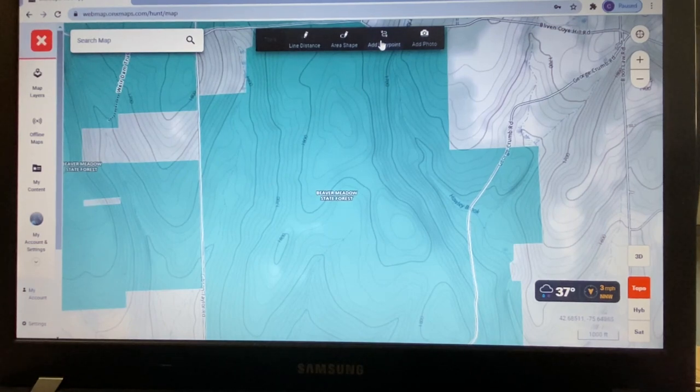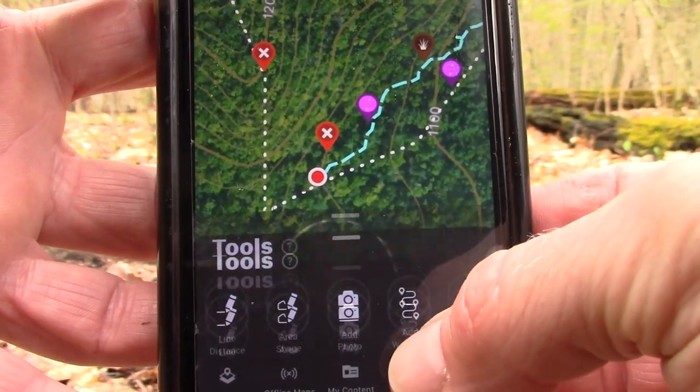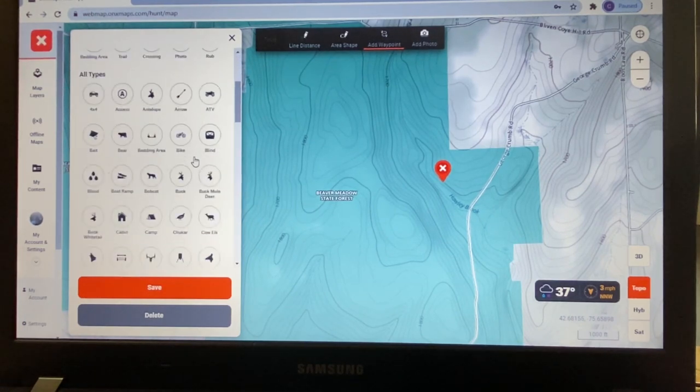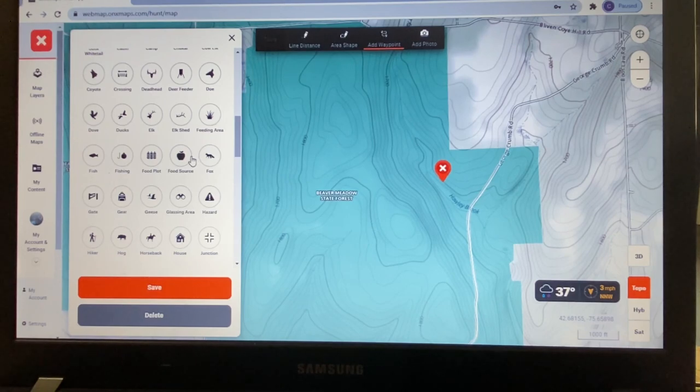I'm going to start in this public land by looking at the topography and plotting some waypoints for places I want to check in the field. It's easy — click add waypoint and you get an exhaustive list of different waypoint types, plus recently used ones. On the desktop version you get eight or nine recently used functions, but on your phone in the field you only get three, which can be a bit of a pain.